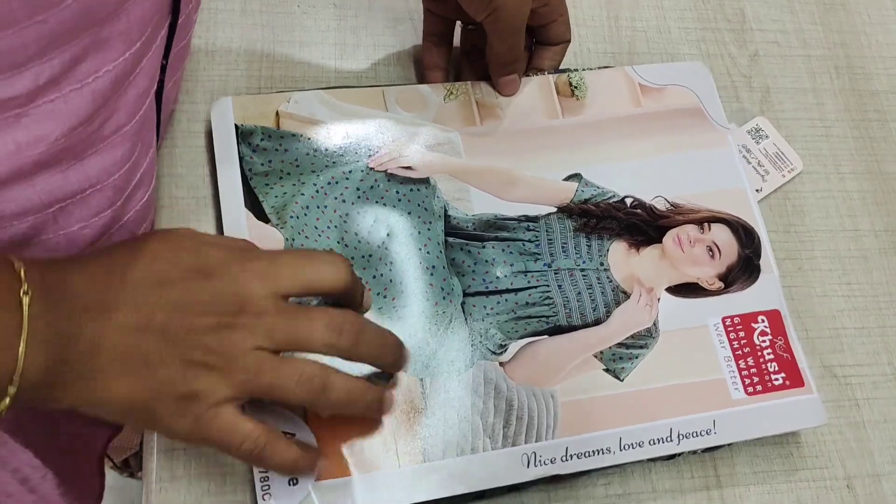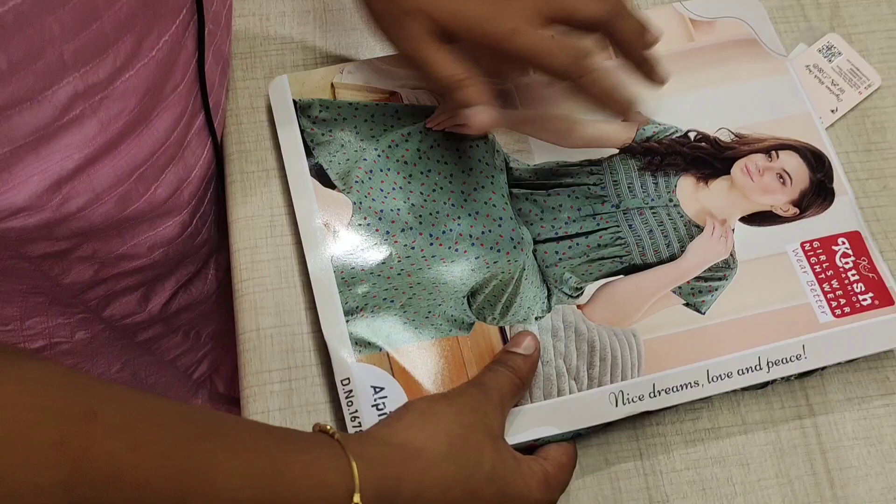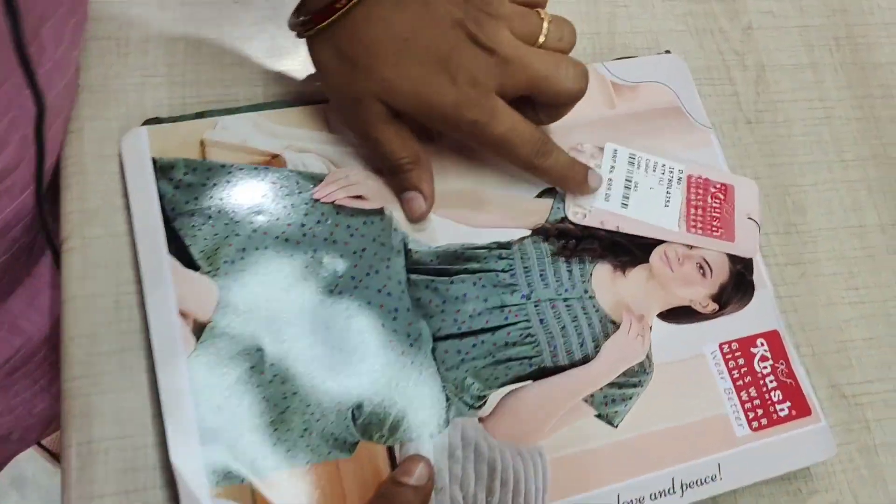This is a branded item. The top is 90. This rate is 700.